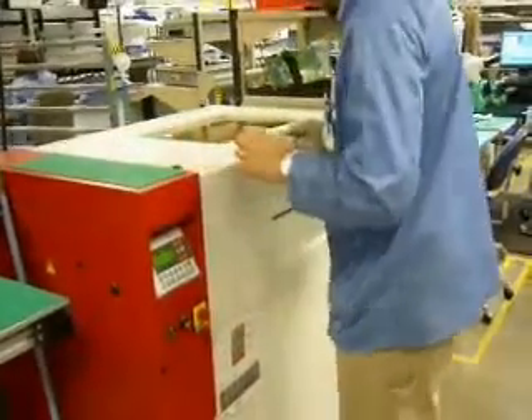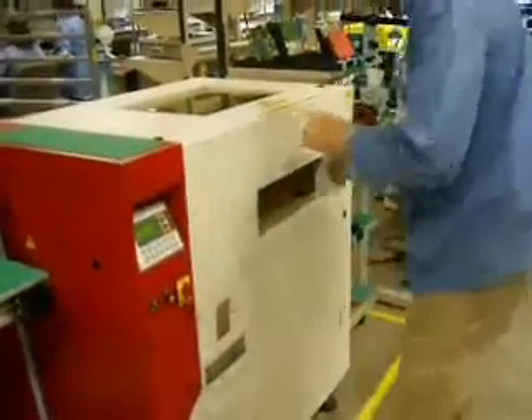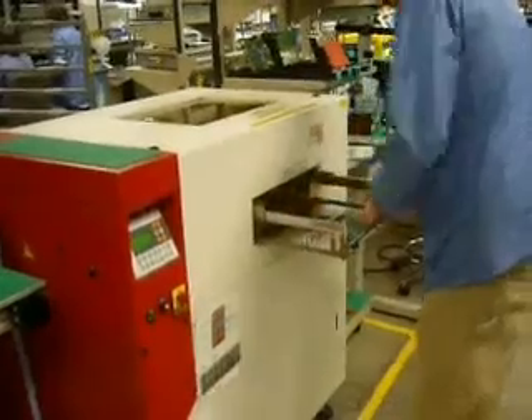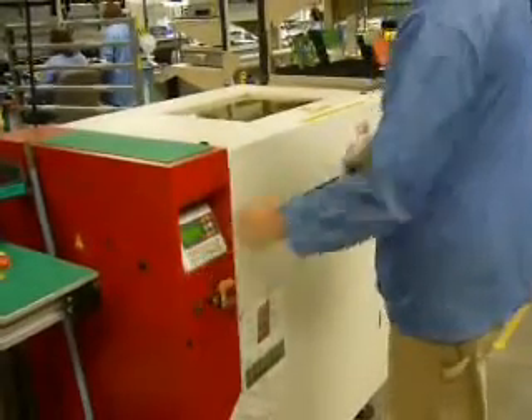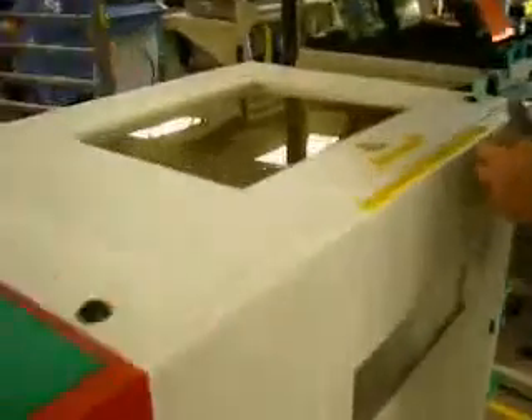You see a VP800 batch vapor phase machine being loaded with an individual small circuit board. The tray could be loaded with a single piece to its fullest capacity or with individual pieces to maximize productivity in a small batch MPI type environment. The reflow process has been initiated and we can see the circuit board moving down into the machine, surrounded by the perfluoropolyether vapor, and the process has begun.